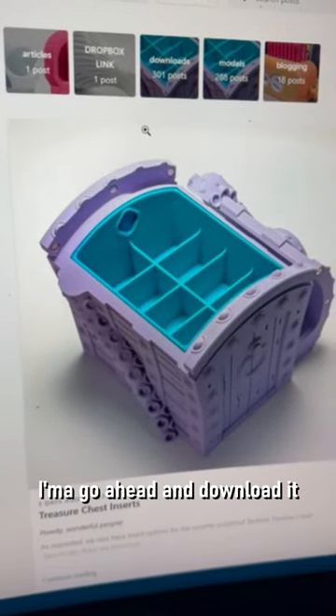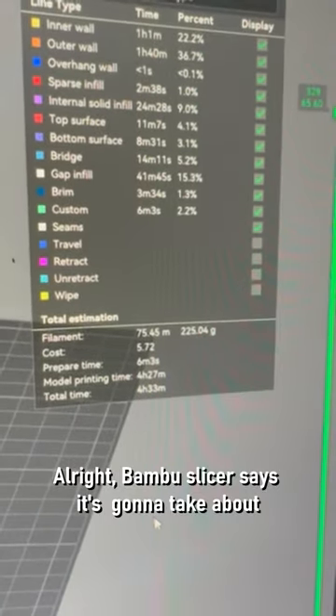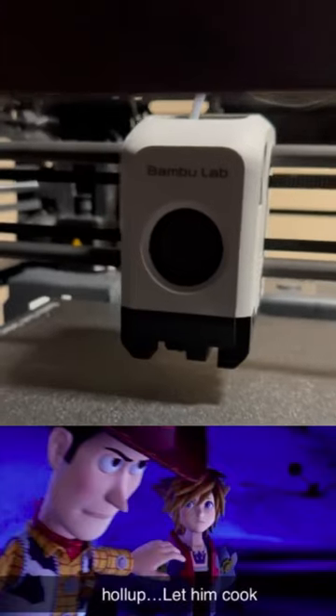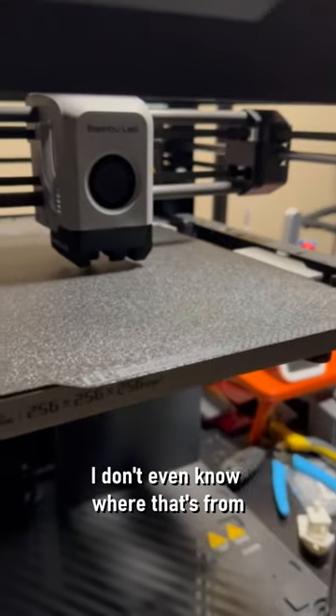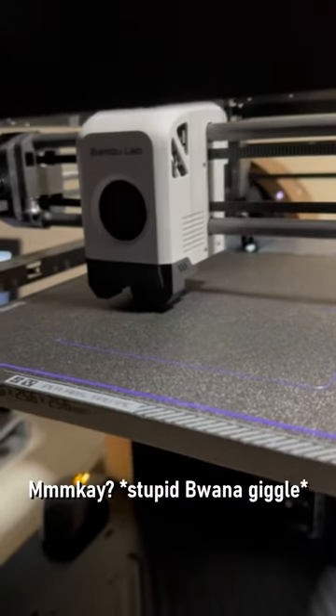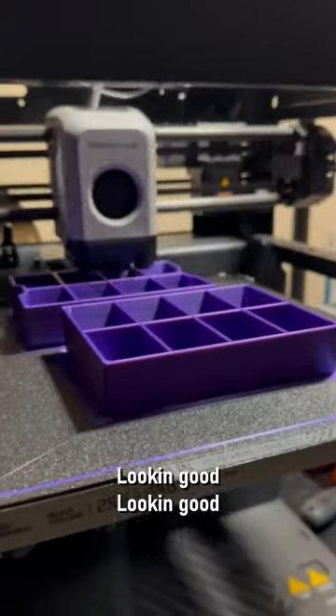I'm going to go ahead and download it. Bamboo Slicer says it's going to take about four hours and 33 minutes. Let's hope it takes that long — hold up, let them cook. I'm going to go ahead and take an 82 minute nap and then I'll be back to see how things are going. Looking good, looking good.